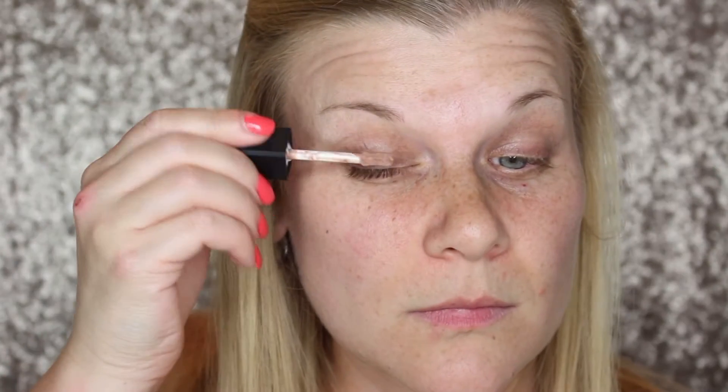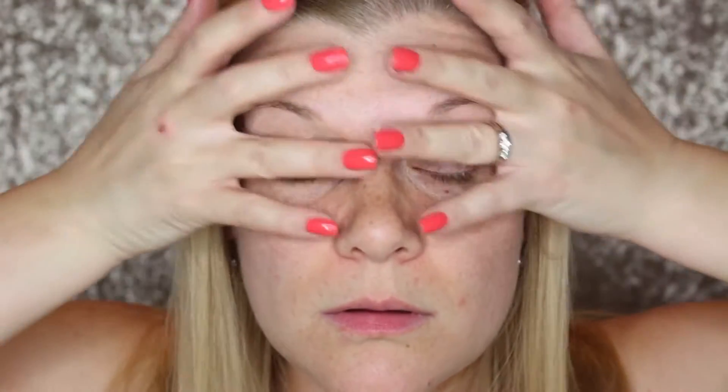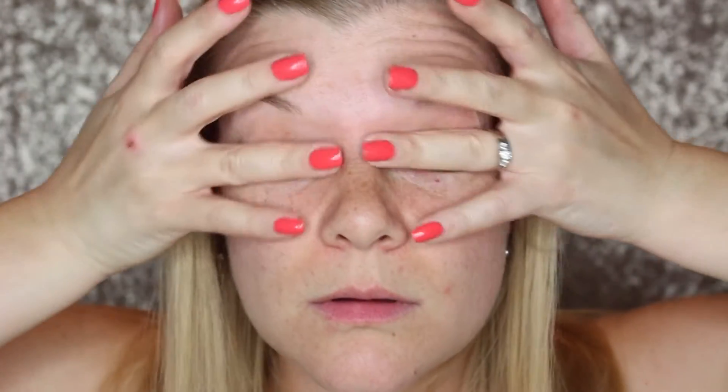I'm first starting out by priming my lids with Maybelline's Master Prime and then following it up with Wet n Wild's Photo Focus eyeshadow primer. If you're new here, I need two eyeshadow primers in order to make sure that my eyeshadows last the entire day.